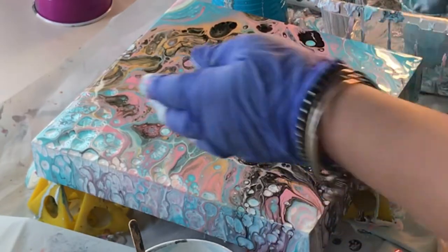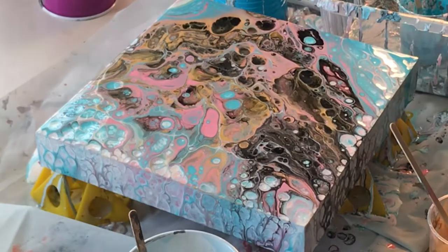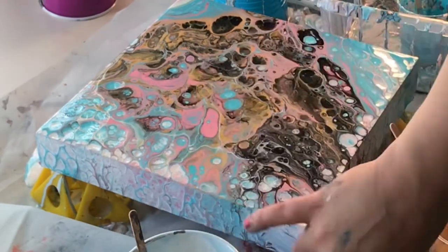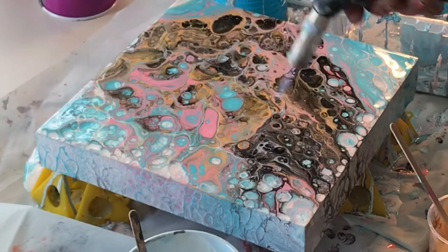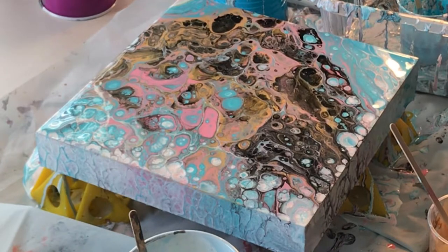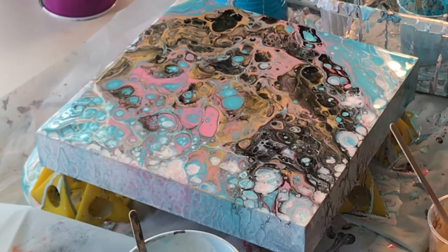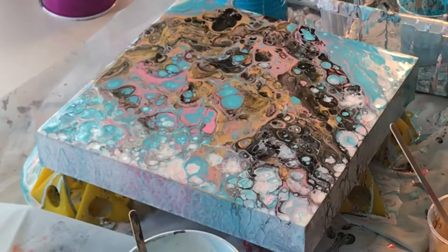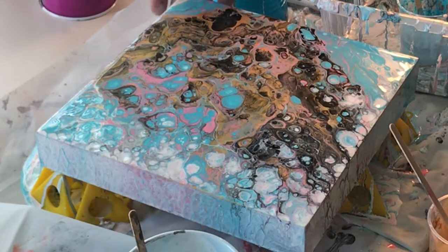So the gold came out a little more than I was hoping for, although the end result was really cool and I love the way the sides have all the cell activity too — they're kind of going to dissipate a little bit obviously. But I think I'll try this again without the gold, or maybe just a tiny bit, maybe even a silver — I don't know.